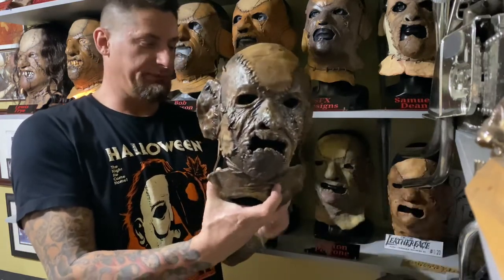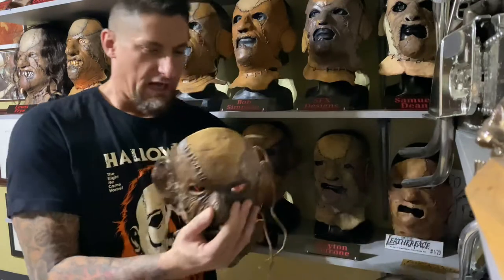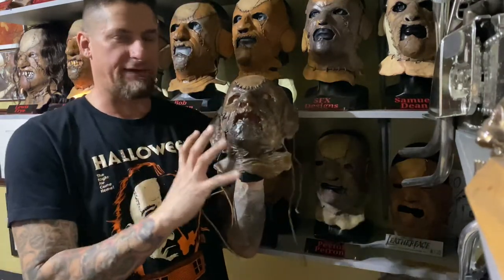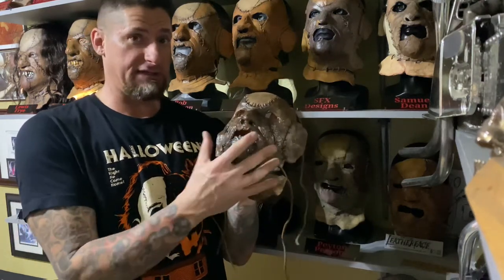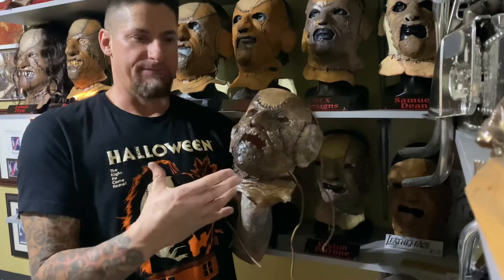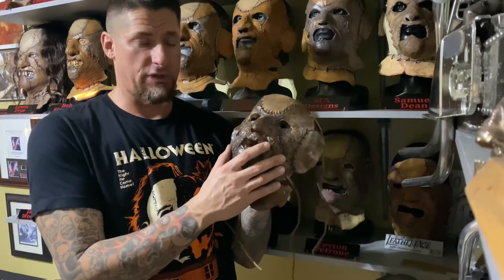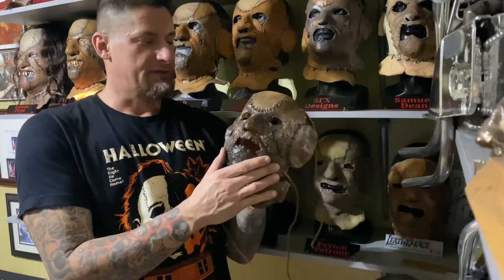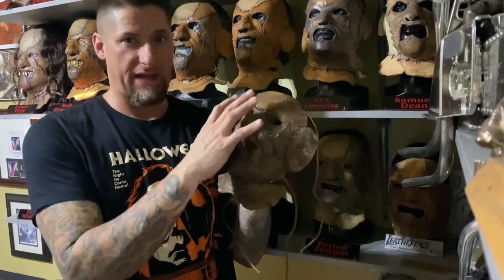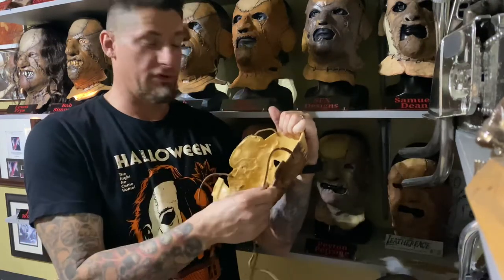This is an original sculpt. He did have some issues — I can't say that this is exactly like what you're going to get, the latex that he had, the batch that he had when he did this mask. He was having a lot of issues because there was a lot of water in it and it wasn't setting up in the mold right, so there are a lot of errors. This one was more of a practice piece from what I understand from what Kevin told me — not paint-wise, but the actual mask itself, because he knew it would only be displayed. So it's a little thicker in spots, different than it would be if you were to order it now.